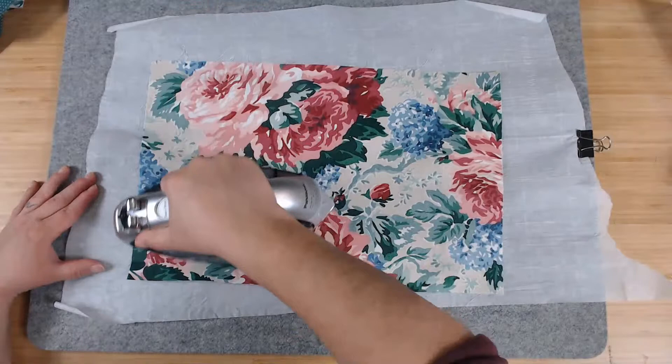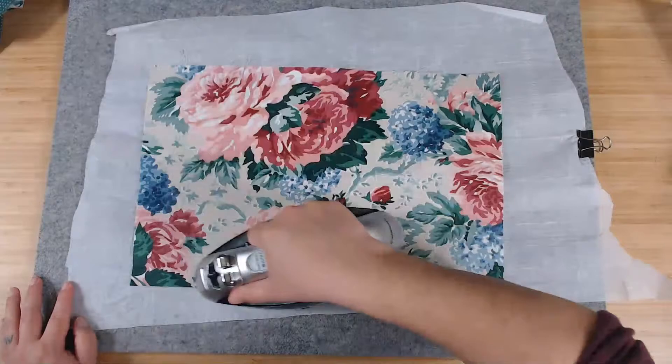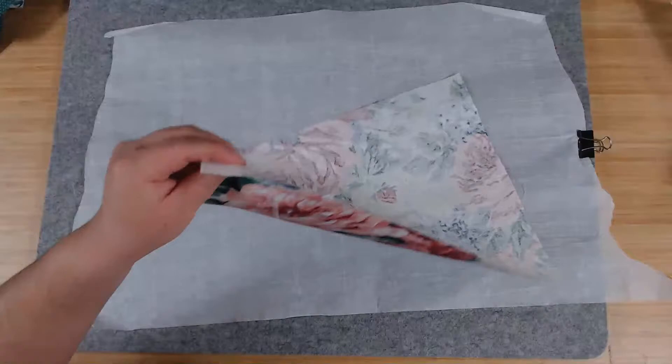I'm not used to ironing things that are not for crafts, so it took me a minute to discover the water feature on my iron. I don't think my mom ever used the water feature on an iron — so that was new to me. Now I see how wonderful it is — look how quickly I took out those wrinkles!